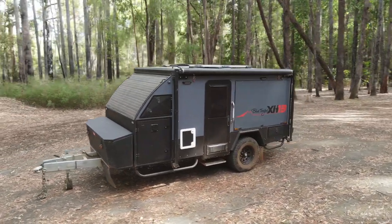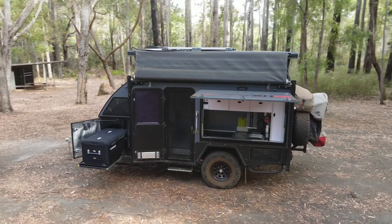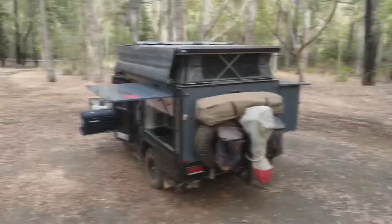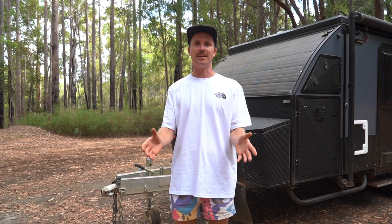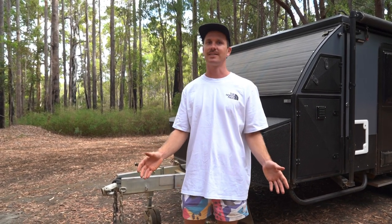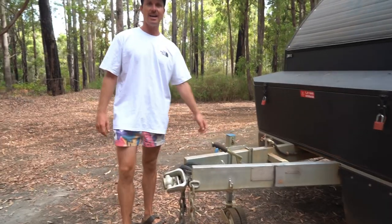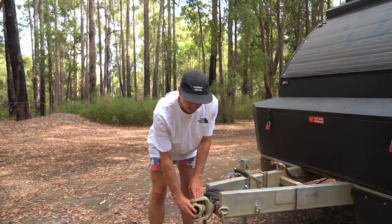Let's have a look around the caravan. We'll do all the outside stuff first and then Lily's going to take you through all the inside things. Right here at the front is the Alko hitch - it's one of these 360 hitches.